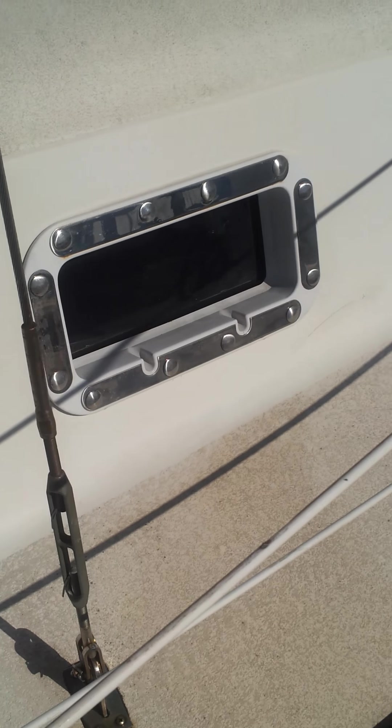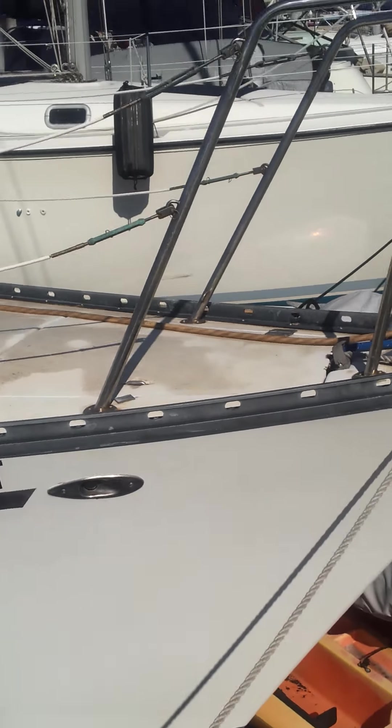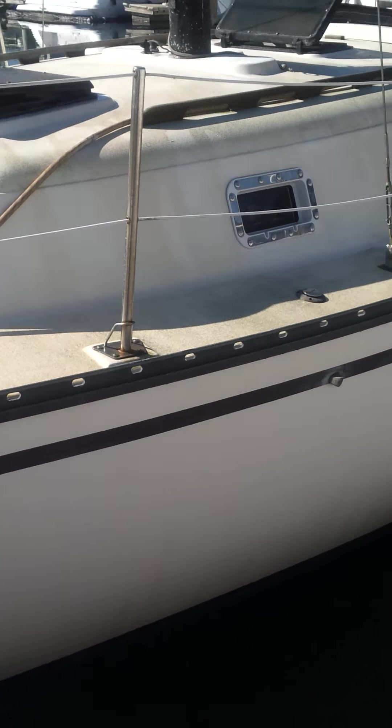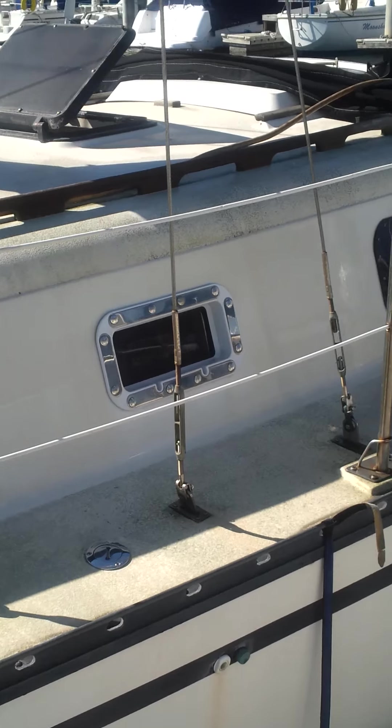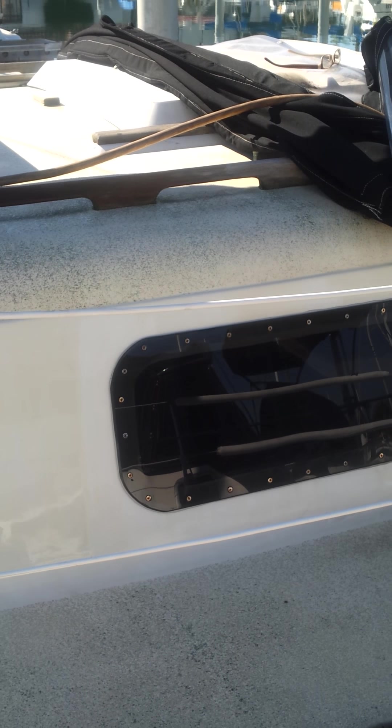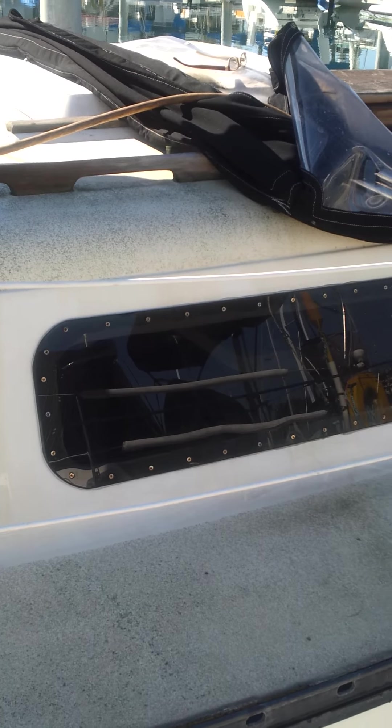I have screens tucked away inside. This window hasn't been replaced yet, but I have the plastic — I actually replaced the other side. I have the other window inside the boat if you want to replace it. I put stainless screws every couple inches and used a marine grade silicone adhesive to attach it, and it's dry.